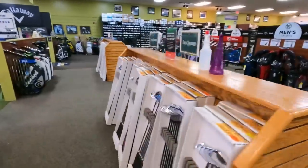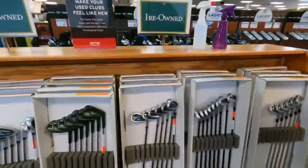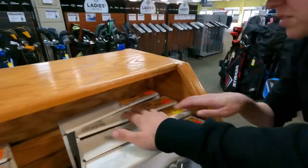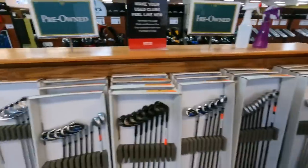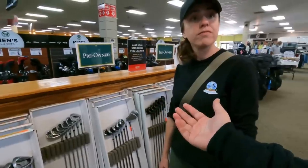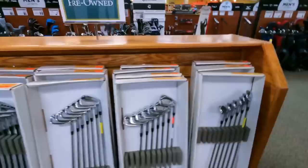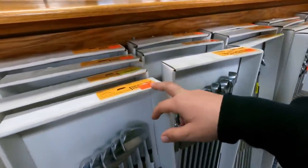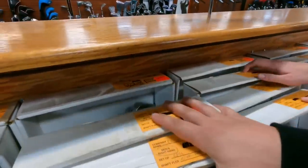Edwin Watts: every visit is a reminder of how massive their used iron set selection is. Callaway Apex irons for $599, newer Ben Hogan PT Pro irons for $359, Exeo irons ranging from affordable to very expensive — haven't tried Exeos but people say they're good. Tons of Mizuno and PXG options, including the Mizuno i500 Forged for $669, and Ping i Blades for $489.